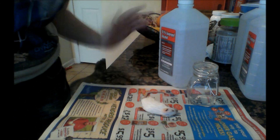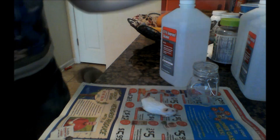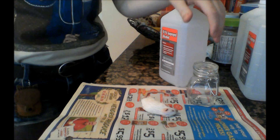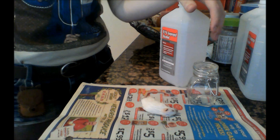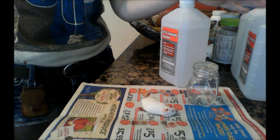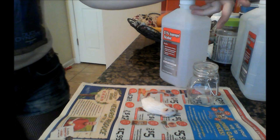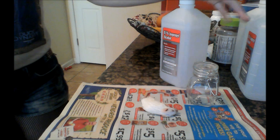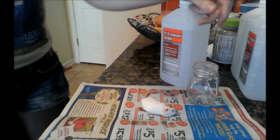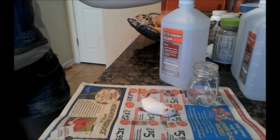Hey guys, it's Angelica. Today I'm going to be doing a video — it's a wet specimen tutorial. A lot of people ask me how to prepare wet specimens, so I thought I would show you guys my technique. There are a couple different techniques you can use, but this is the one I like because it's cheap and fast and it gets the job done.